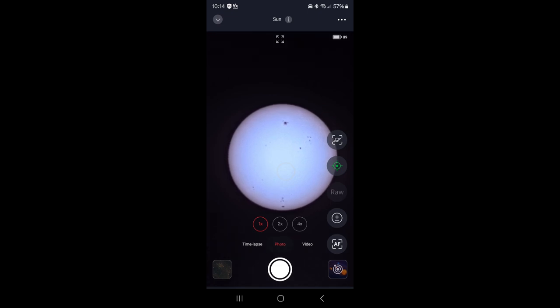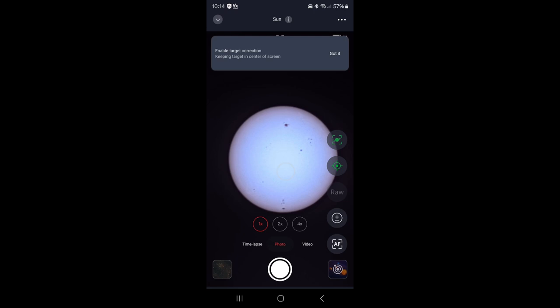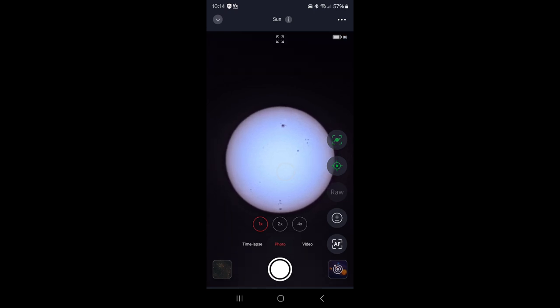We just showed how the SeeStar app, working with the SeeStar mount, will center and find the sun. It does this all by itself sometimes, but the finding isn't always successful and you may have to help it out — sometimes you have to do a calibration of its sensors. The first thing I want to do is put a square on the sun by clicking on it, then click auto-focus to ensure the sunspots will be in really good focus.